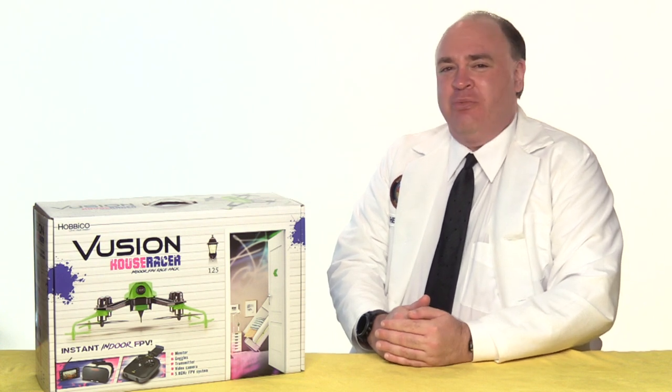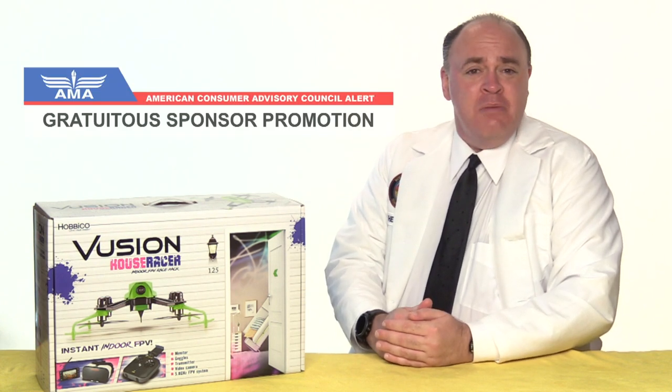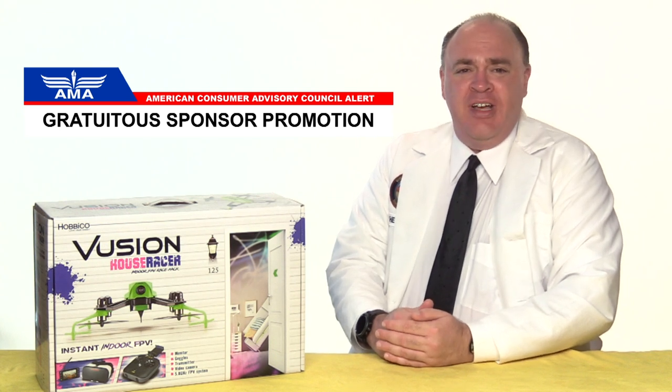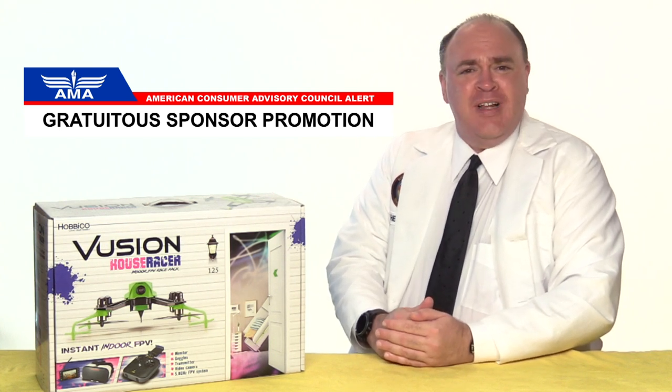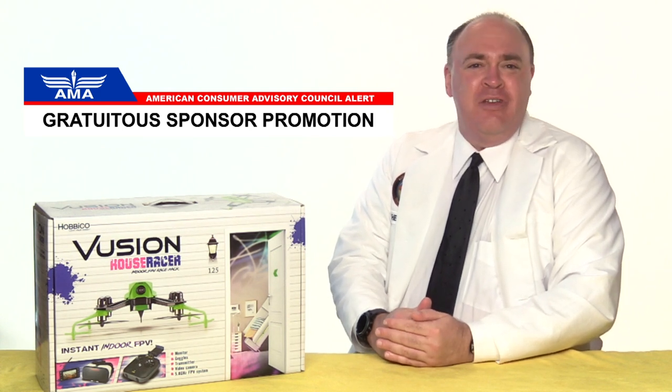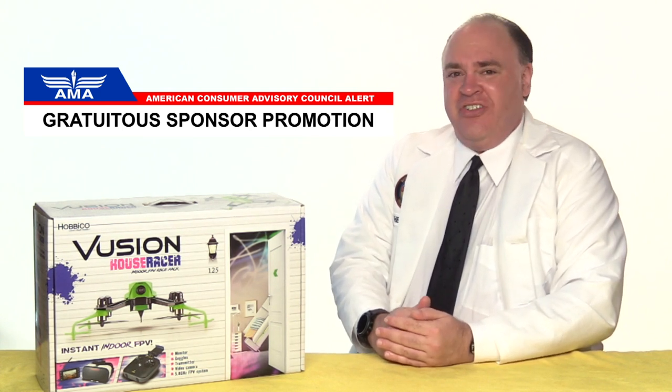Roswell Flight Test Crew, here today to take a look at the Vusion House Racer from Hobbico. To keep up with the latest on drones, be sure to click subscribe. Also, we're members of the Academy of Model Aeronautics, and you should consider joining. They stand up for our rights to fly, and they provide insurance that covers us when we're flying for fun anywhere in the United States, and not just at established fields.